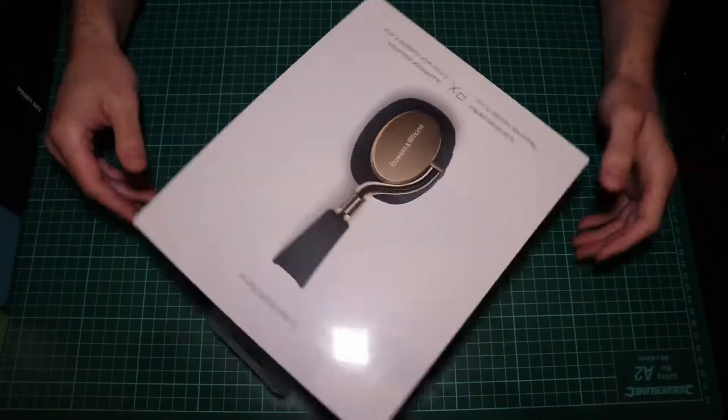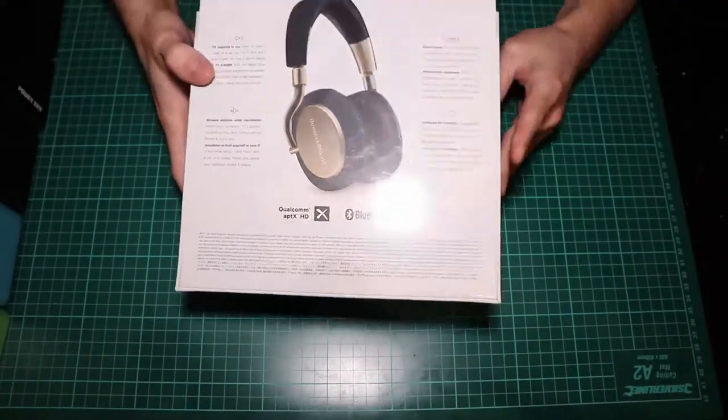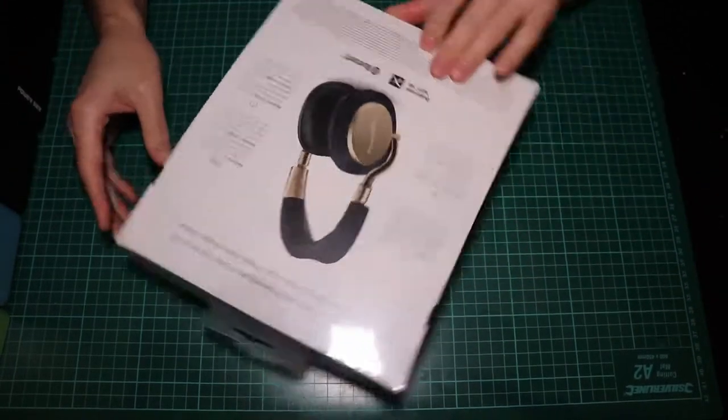Let's unbox them, shall we? This is a very nice looking box — they feel heavy, even heavier than the Momentum. Here you can find all the specs, but hey, who cares about that? Let's unbox them.